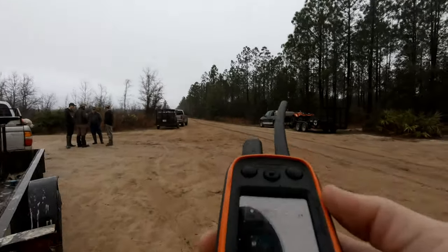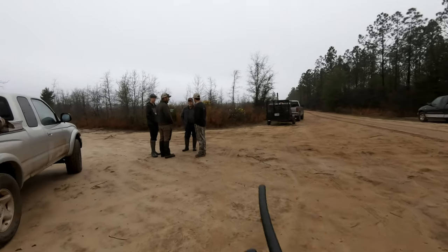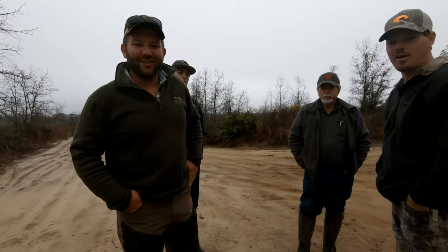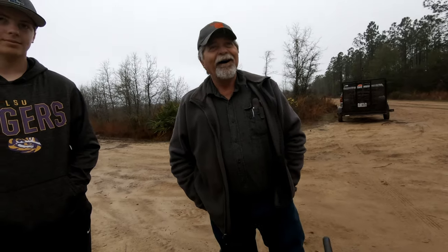All right, we'll be doing a field test of this Alpha 100. Big Alpha, man, that's what I'm talking about. Look at that big money. That was my allowance for the year.